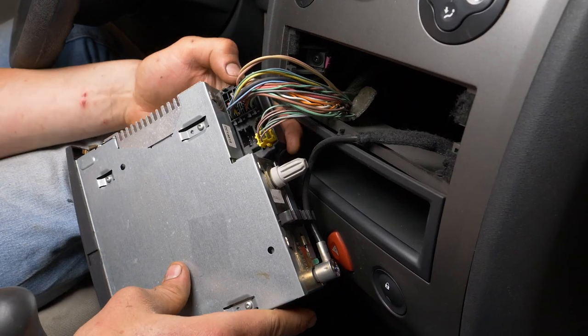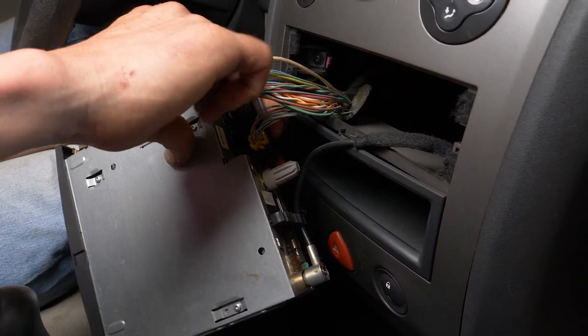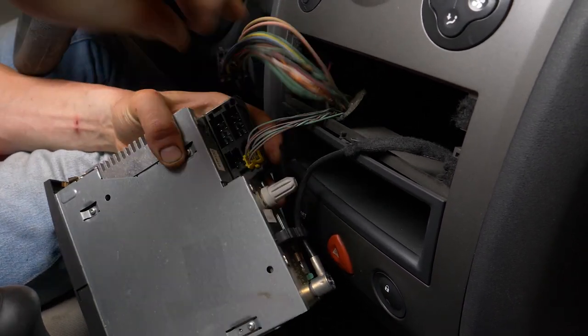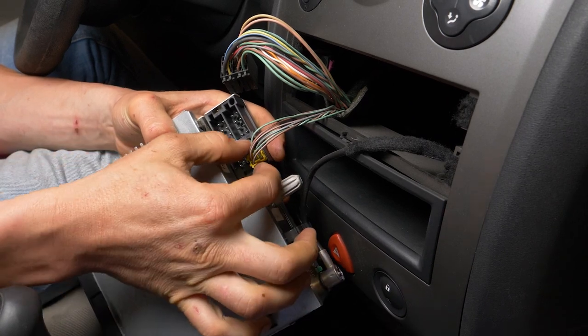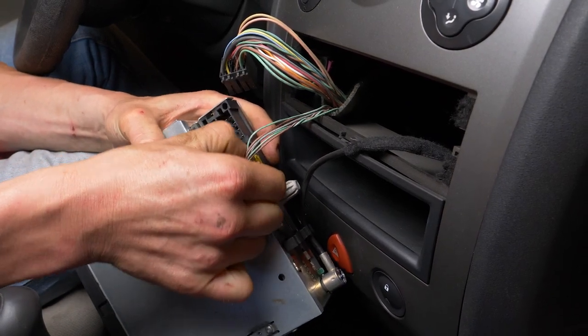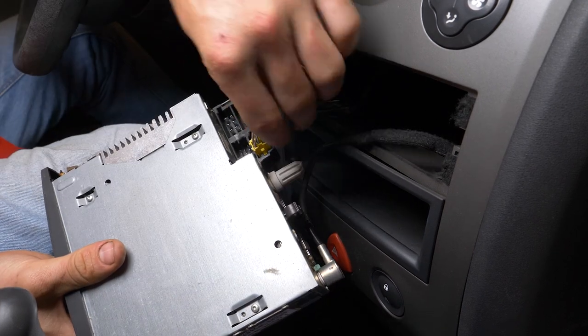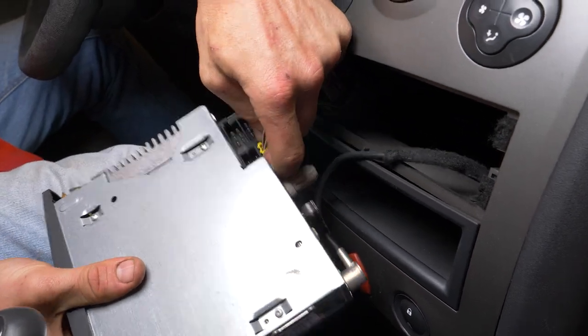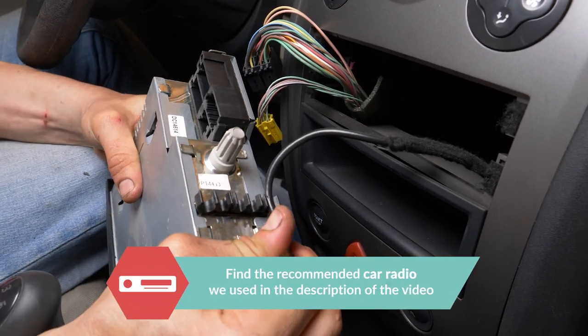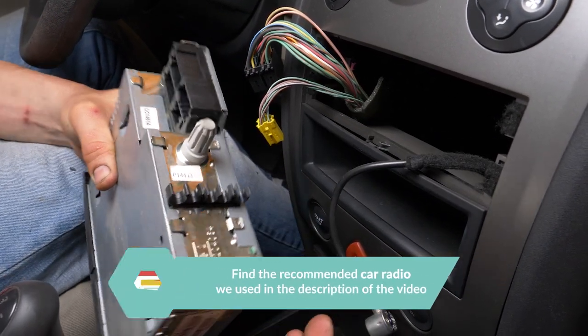Remove the black power connector and the yellow steering wheel control connector by pushing on the plastic tab with a screwdriver if needed, and simultaneously pulling on each of them. Remove the antenna cable by pulling delicately on the metal part of the connector.